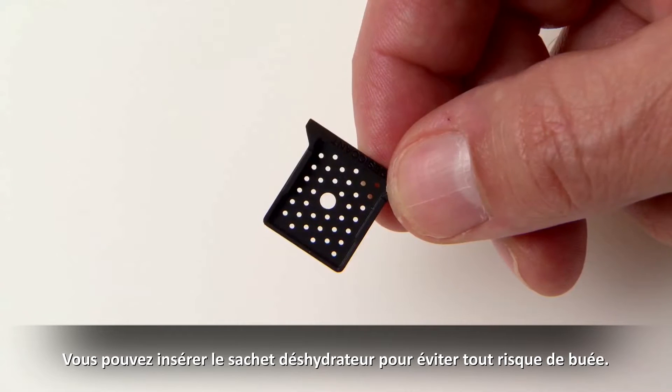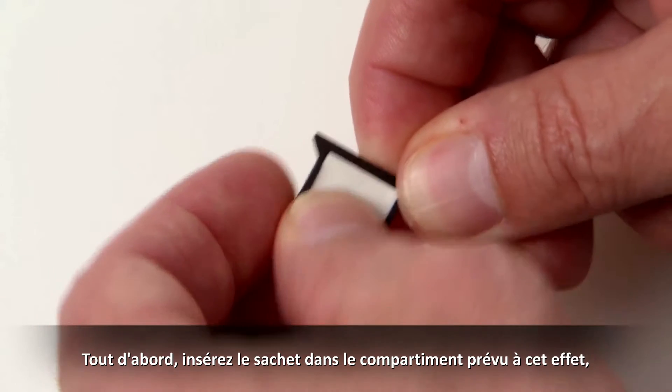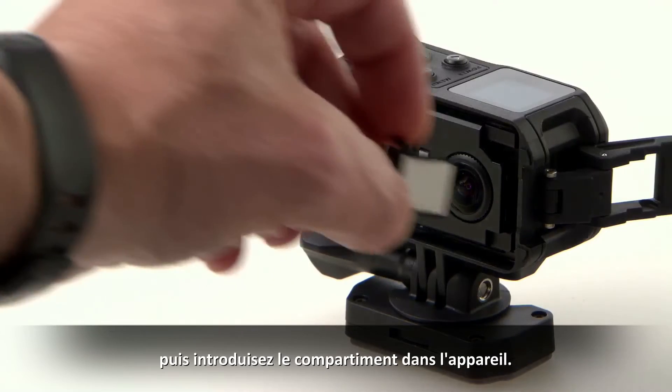Finally, you can insert the included desiccant pack for fog resistance. First, insert the pack into the tray and then insert the tray into the device.